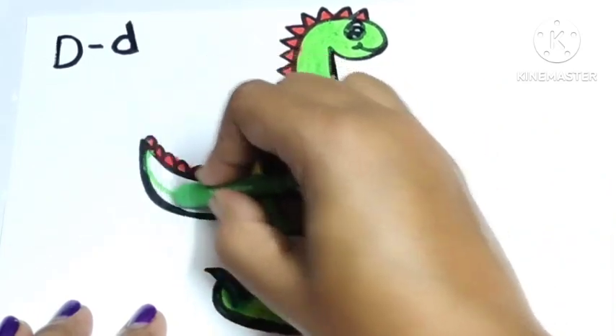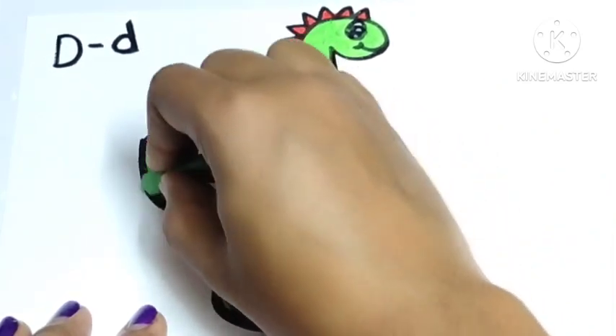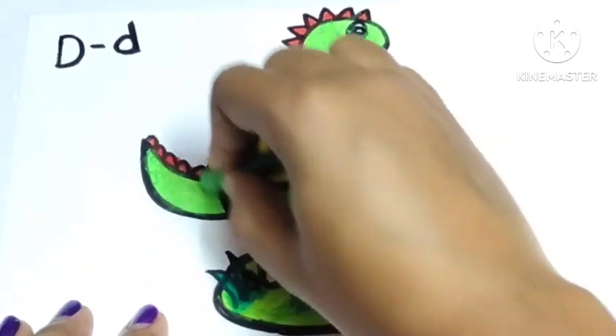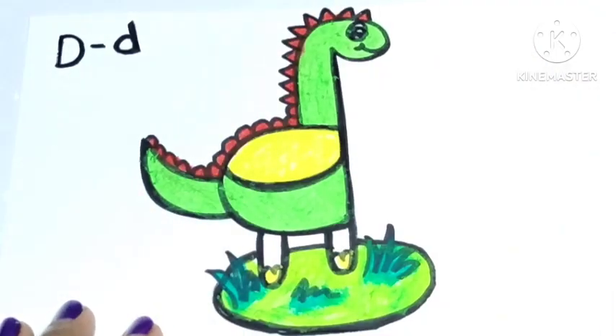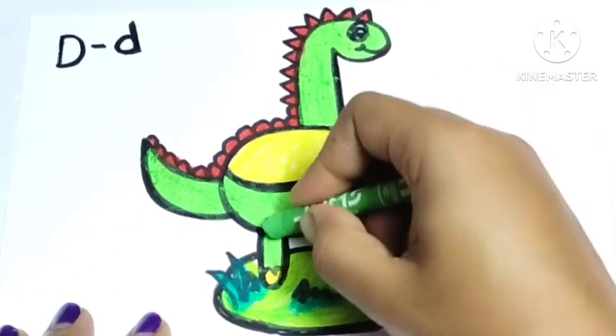Wow, the dinosaur is looking so beautiful! You should also try to draw it — this is very easy to draw. Thank you for watching this video, and if you like this video please subscribe to my channel for more videos. I will be back with a new video very soon. Till then, bye bye little champs!